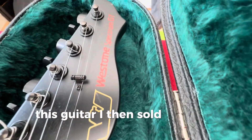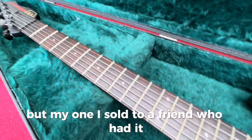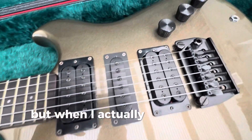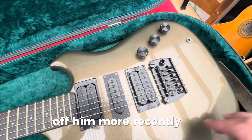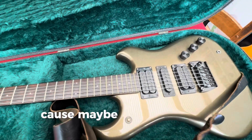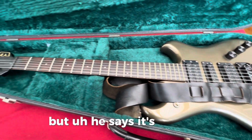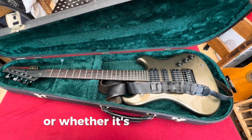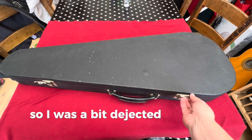Anyway, this guitar I then sold — not this particular one, but my one — I sold to a friend who had it, bless his heart, for 20 years or more. But when I actually came to inquire about buying it back off him more recently, it had disappeared. I don't know whether it's actually disappeared because maybe he just doesn't want to sell it back to me. But he says it's just not available — he lent it to someone or it got lost in a house move or whatever. It may as well not exist to me anymore. So I was a bit dejected.